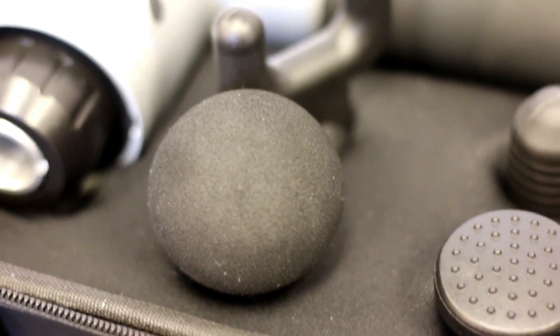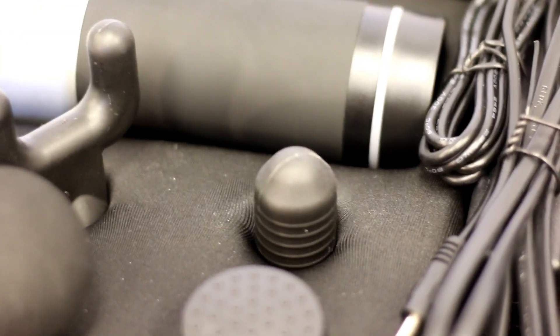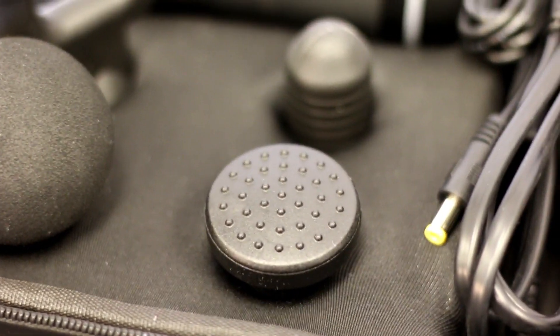You have the foam ball head, the fork split head, the specific singular trigger point head, and then the spiky flat head, which I found to be my favorite. Combine these four heads with the pulses per minute and you have a very effective self massage tool.